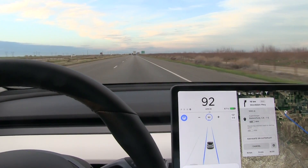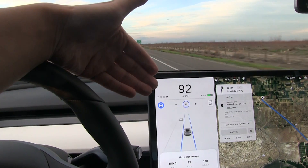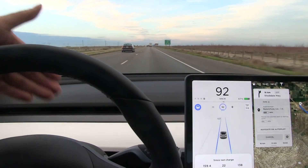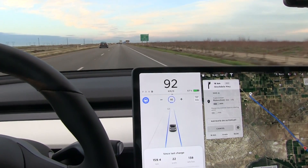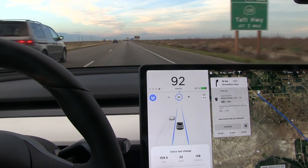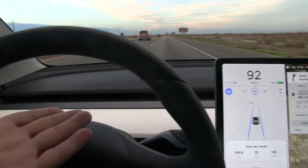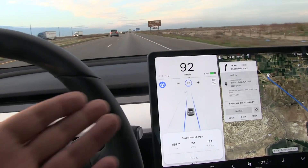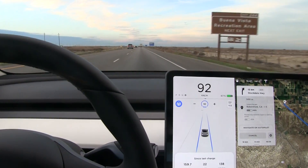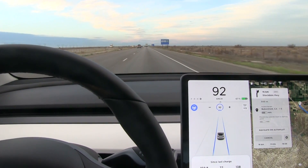I've seen some fossil cars that have the speedometer in the middle, so it's not that much different to look over here. Tesla has designed it to be like this. If I had to choose between the Model 3 without the instrument cluster, or let's say the Kona or Nero, I would gladly take the Model 3.